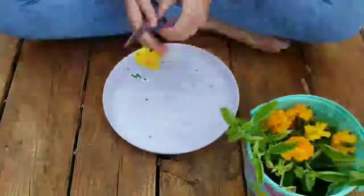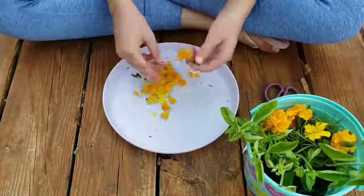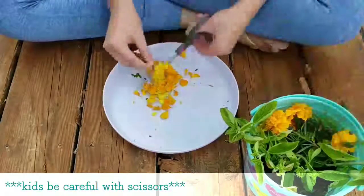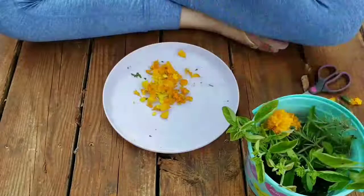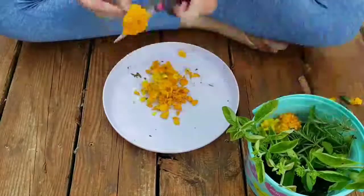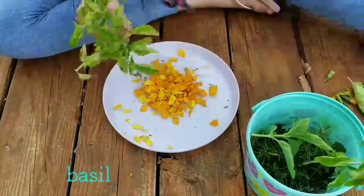After gathering your stuff, you're gonna start cutting them up. I like to pull the petals off of the marigold — you don't want the stems, you just want the petals.